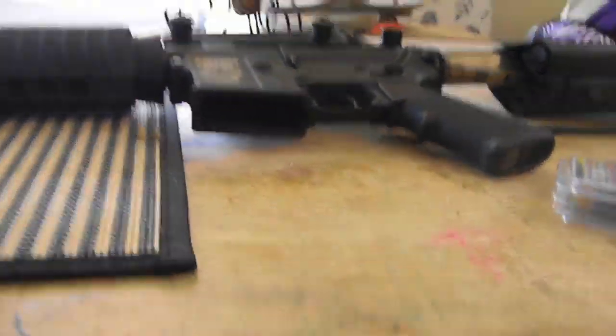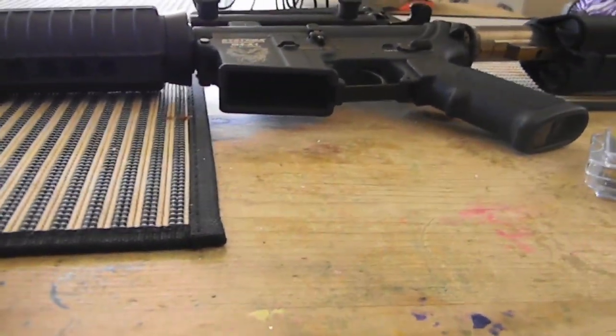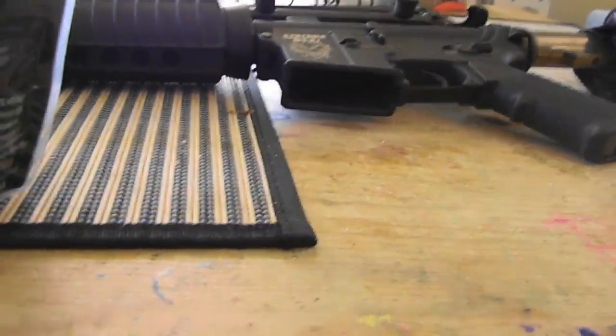I'm running a blue cylinder, as you can see, but he's modified everything. He also gave me a few spacers to put in that cylinder if I want to increase or decrease the FPS without buying a new cylinder or anything. So we're just going to take it outside and chrono it and see how it does.